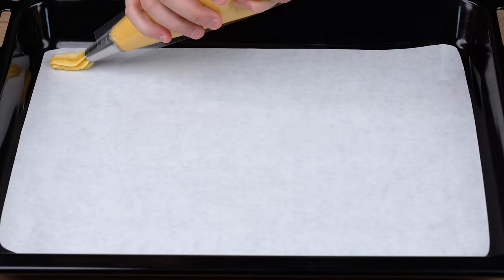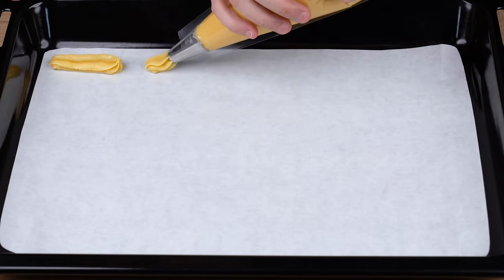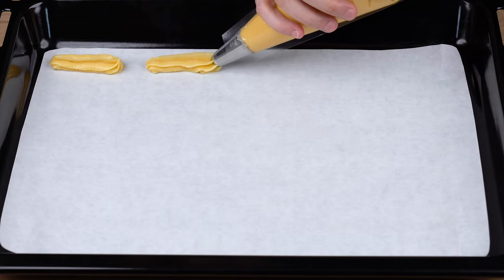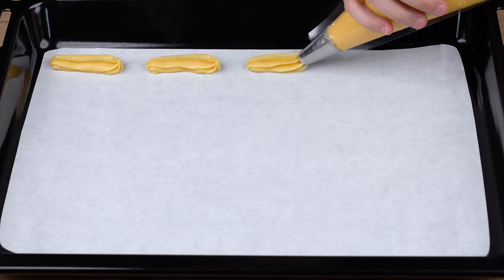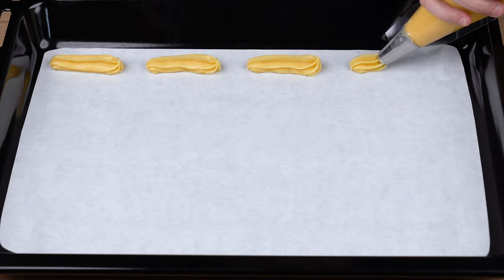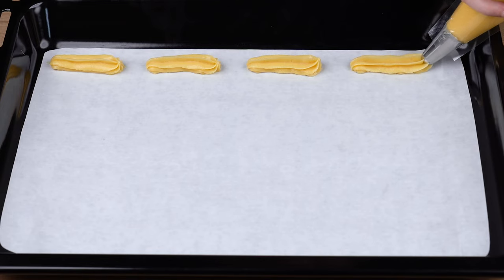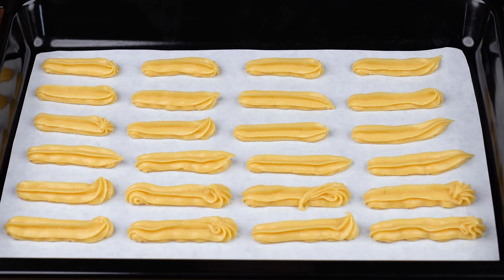Into a baking tin prepared with parchment paper, pipe some lines of this dough into log shapes. Make sure they're not too thin and approximately 10 centimeters long, just like I'm doing here. Once you've piped all lines of dough, take the baking tin to a preheated oven at 180 degrees Celsius or 356 degrees Fahrenheit and let it all bake for 25 minutes.